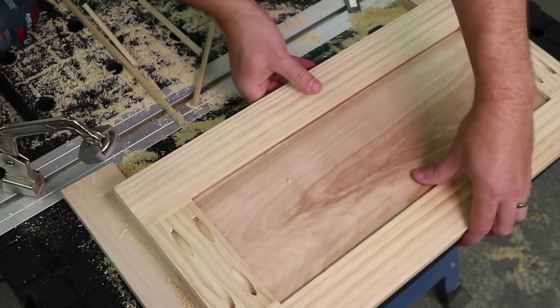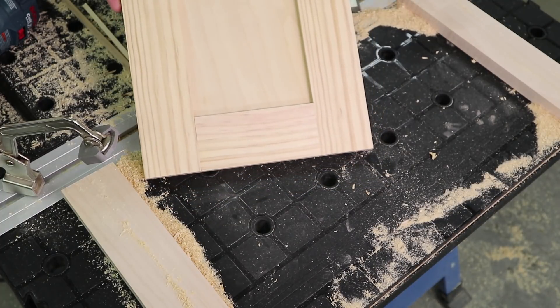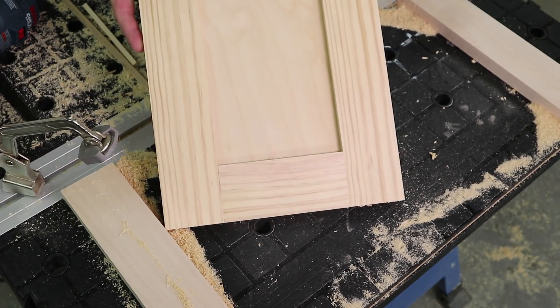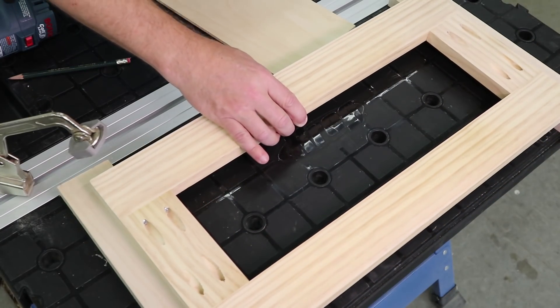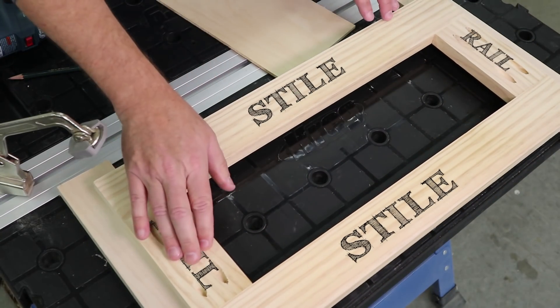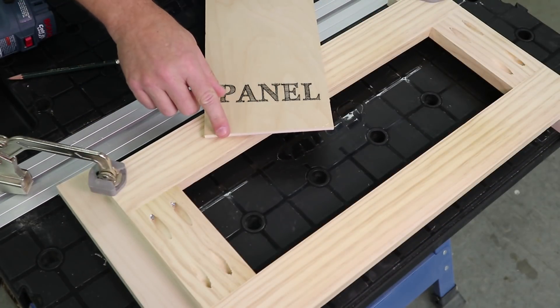Frame and panel doors add an attractive, professional look to any project. You might think you need a lot of fancy woodworking tools to create them, but we can show you how using DIY tools. First, assemble the door rails and stiles using pocket hole joinery to create a strong frame. Then you can add a panel made from quarter-inch thick plywood.